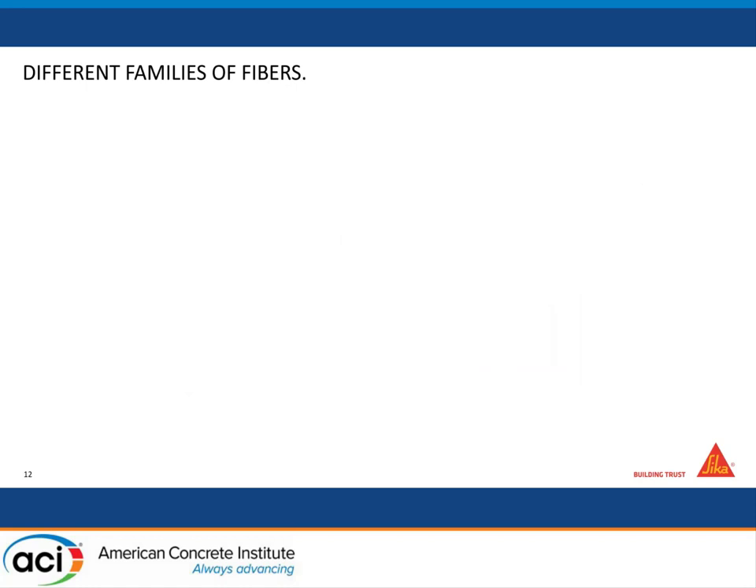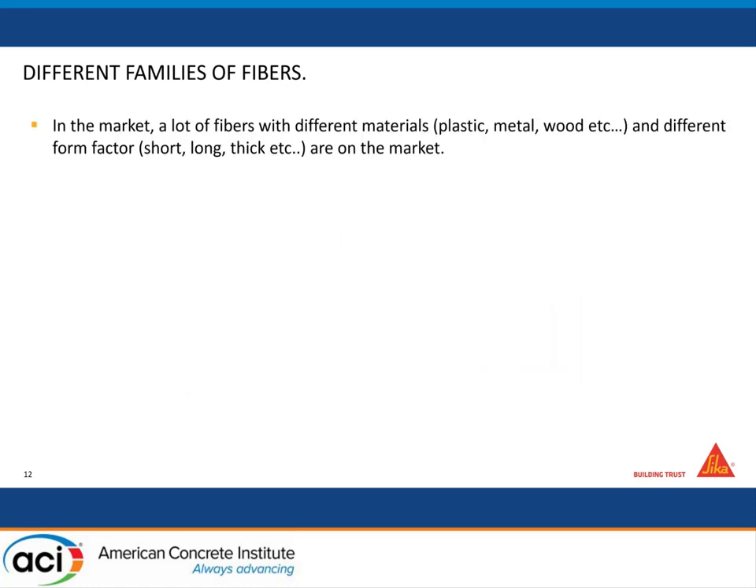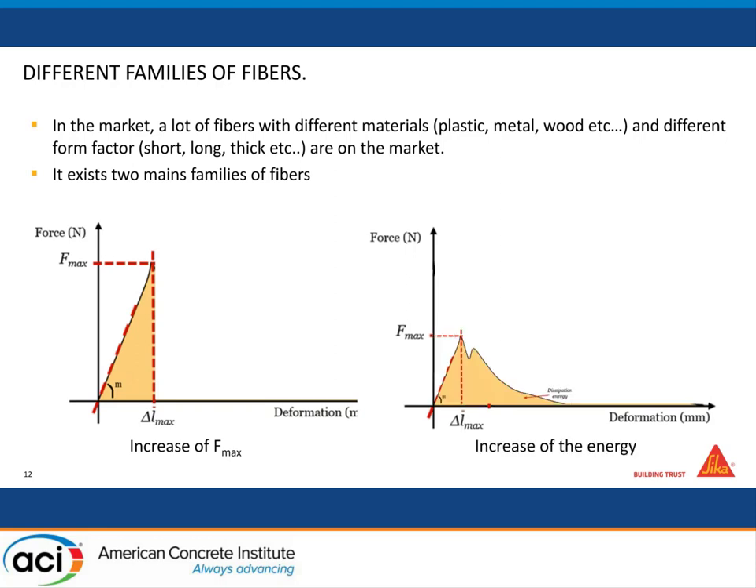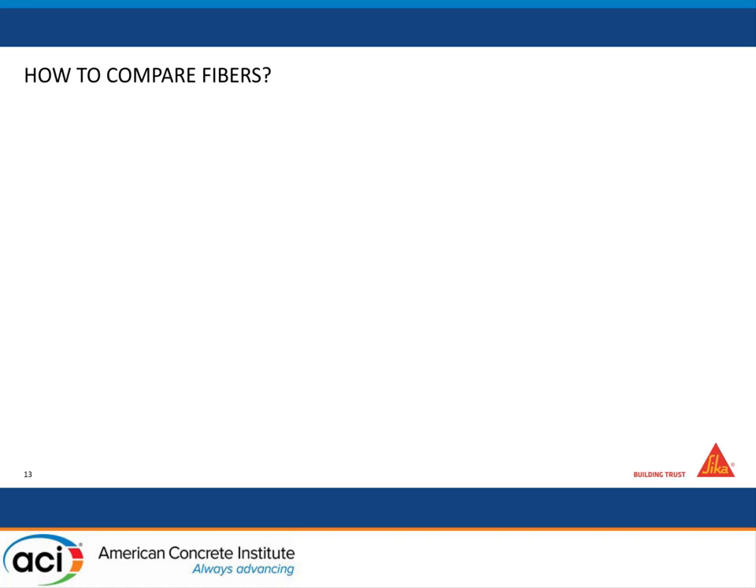There are different families of fibers — different materials, different form factors. For us, to summarize briefly, there are two main families: one which improves the maximum force to break your prism, and another which improves the energy — increasing the energy stored by your sample, the energy you need to put in to really open the cracks and destroy your sample. These are two different kinds of improvement.